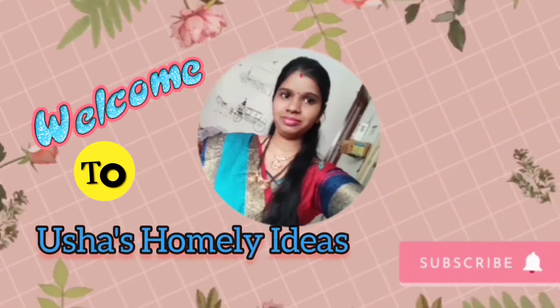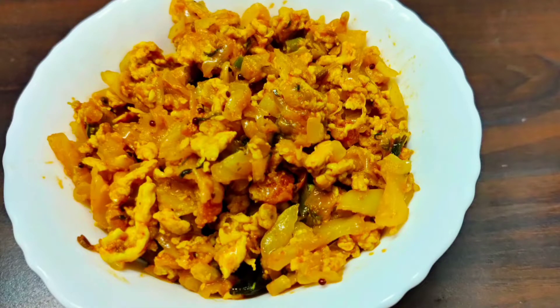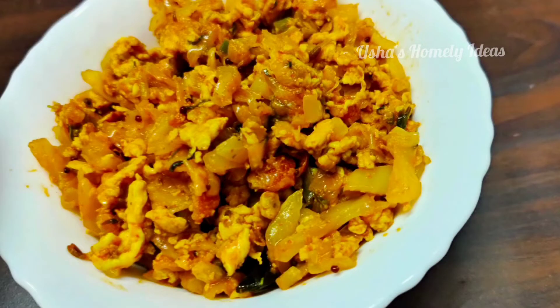Hi friends! Welcome back to our channel! I am looking for cabbage egg fry. I have a video about cabbage and egg, but this is how we do it.